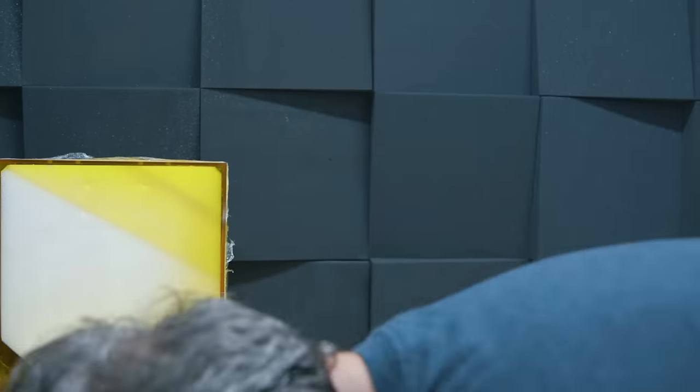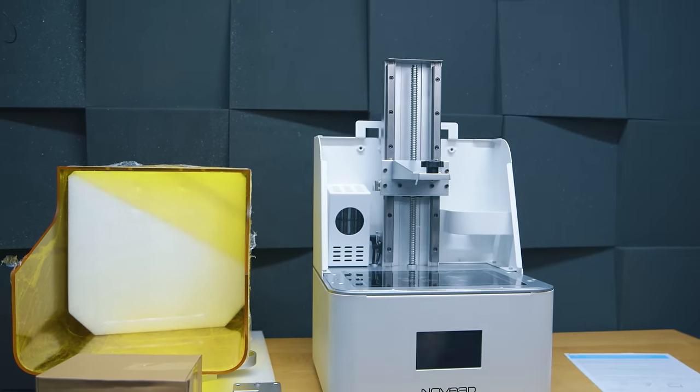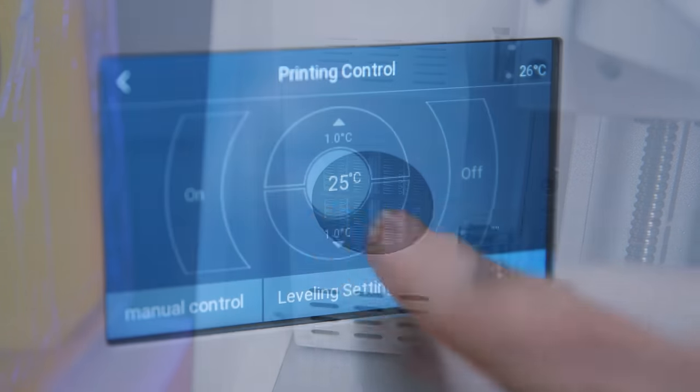We're a couple of minutes in and all we've talked about is the web page, but the reason is it pretty much sets the precedent for what we'll see from this printer going forward — a lot of "ooh" followed swiftly by some "oh." Here's another example: it has a built-in heater. There's your first proper "ooh," and I'll come back to the "oh" later.